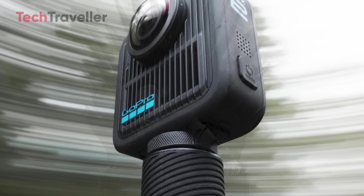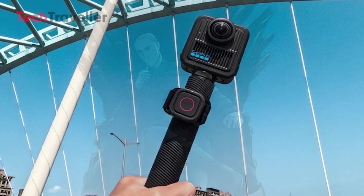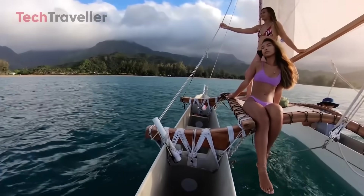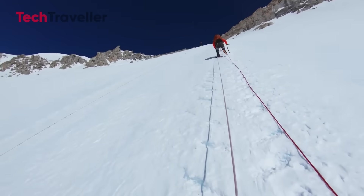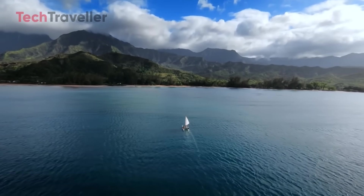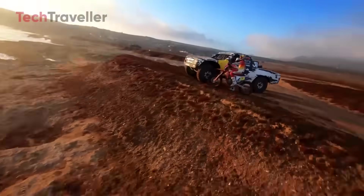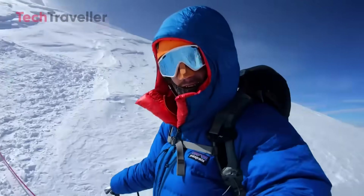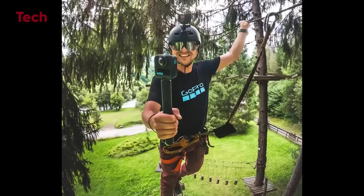Forget those weak selfie sticks that wobble and make your videos shaky. The MAX 2's grip looks tough and comfortable, like it's been working out. Maybe it's a supercharged invisible stick, a handy tool with a built-in battery, or even a tripod all in one — whatever it is, it's built to handle all your adventures. One leaked photo shows the MAX 2 spinning so fast the background turns into a dizzy swirl, hinting at better stabilization or high-speed 360 capture. Imagine flying down a mountain bike trail and your video stays smooth and clear. No more shaky, headache-making clips — just pure cinematic magic.